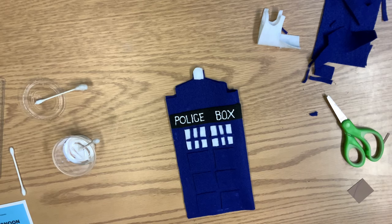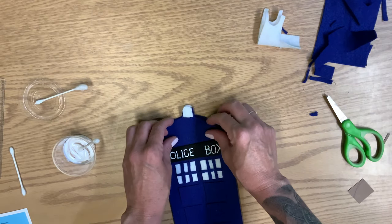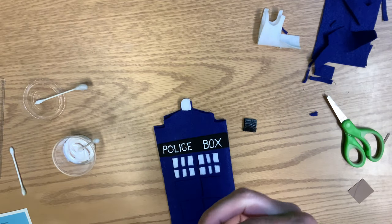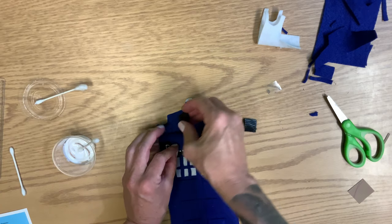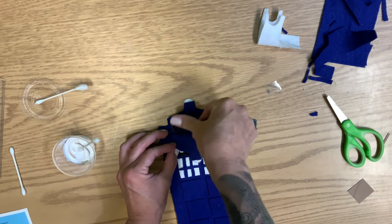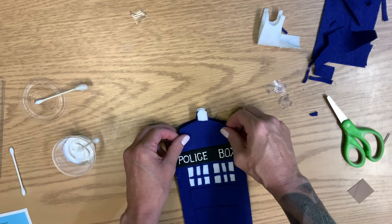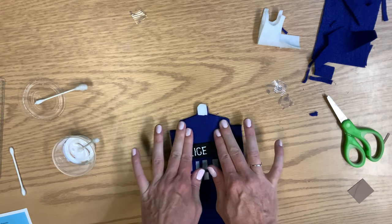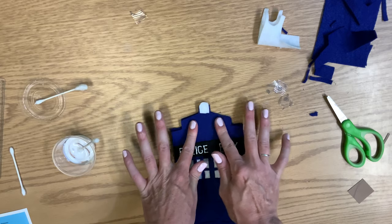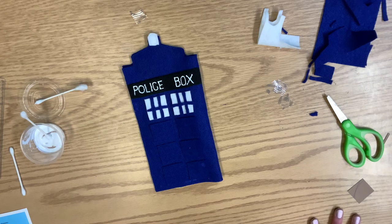The final bits are going to be figuring out how to close the bag. We've got two Velcro pieces. Remove the adhesive back of your Velcro pieces and then you can stick them right on there. Close it up and press those down pretty good. And there we go.